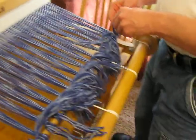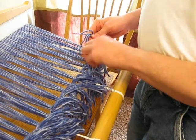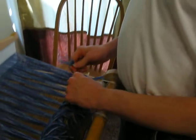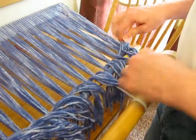I'm just going to knot it again. One thing you'll find out about weaving — it's a lot of knots.